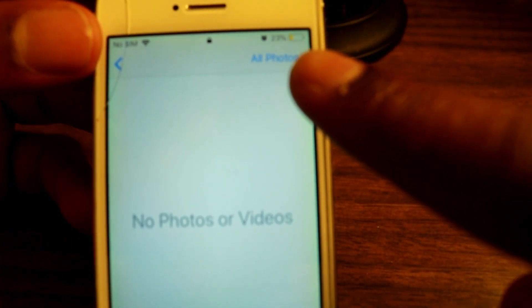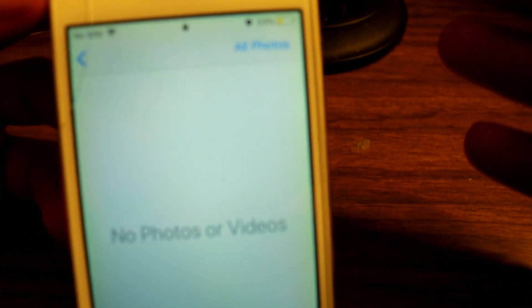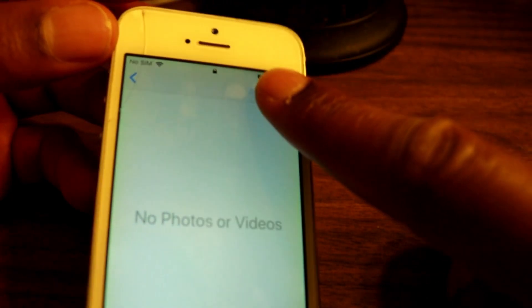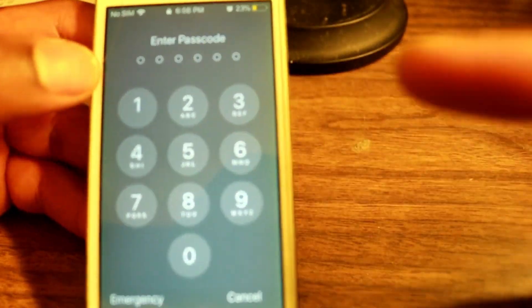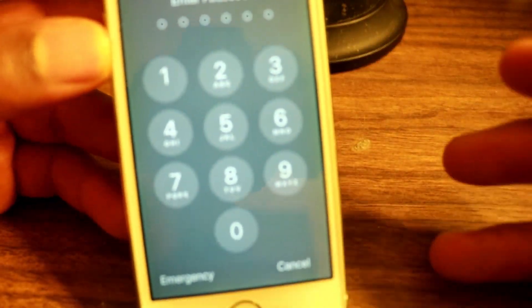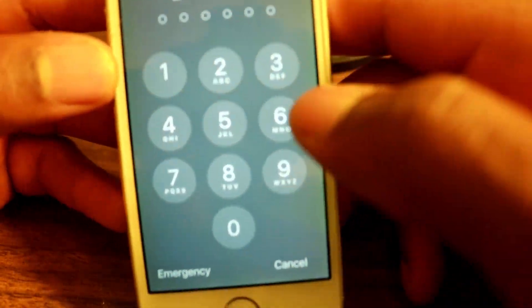After that, what you need to do is tap on the little icon — the little writing at the top that says 'All Photos.' Tap on that. Once you've tapped on that, you need to enter your password. If you don't have a password you don't need to, but if you do, just type it in.